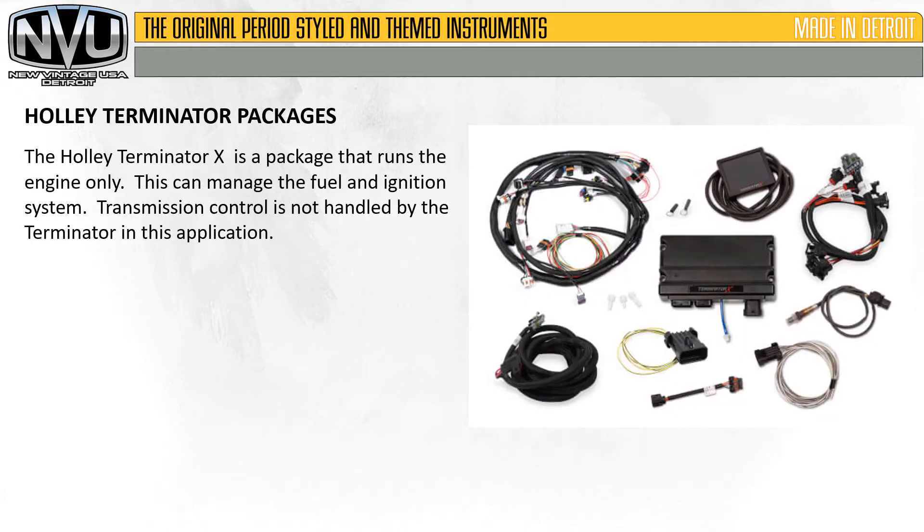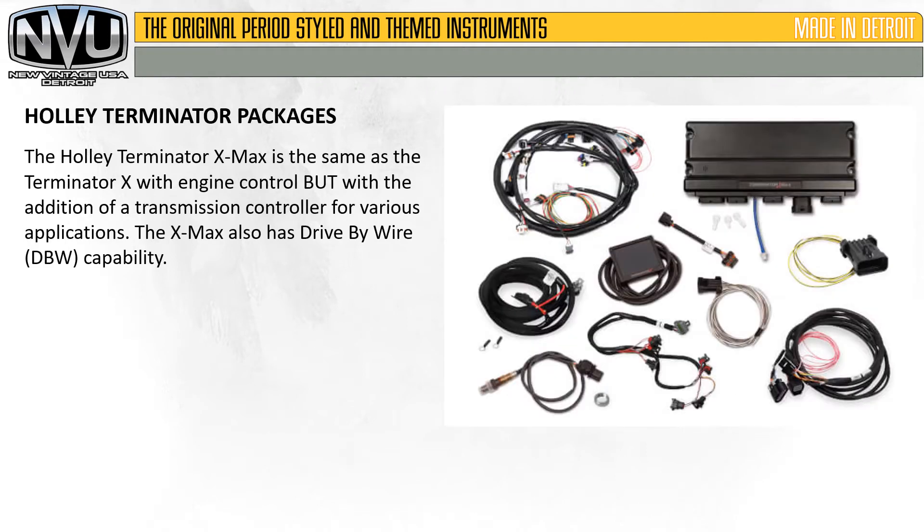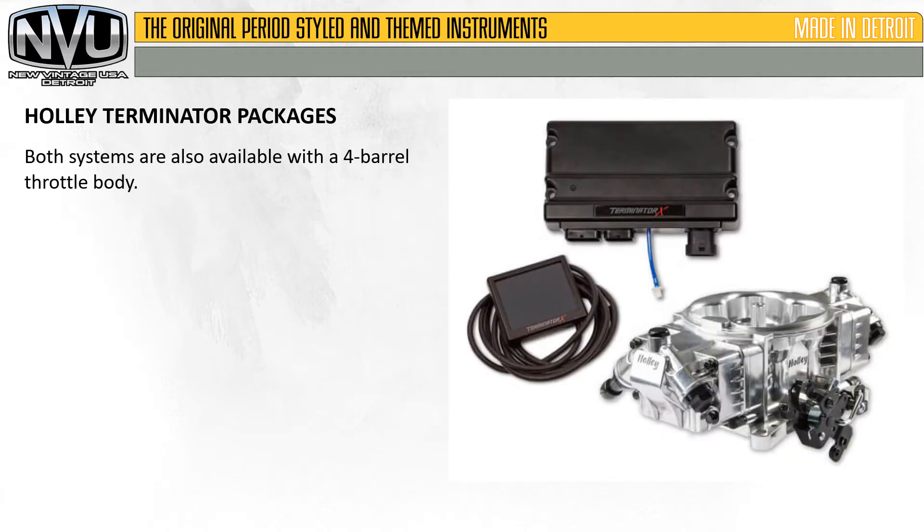The Holley Terminator X is a package that runs the engine only — it can manage the fuel and ignition system, but transmission control is not handled by the Terminator in this application. The Holley Terminator XMAX is the same as the Terminator X with the addition of a transmission controller for various applications. The XMAX also has drive-by-wire (DBW) capability. Both systems are also available with a four-barrel throttle body, and the wiring is exactly the same.